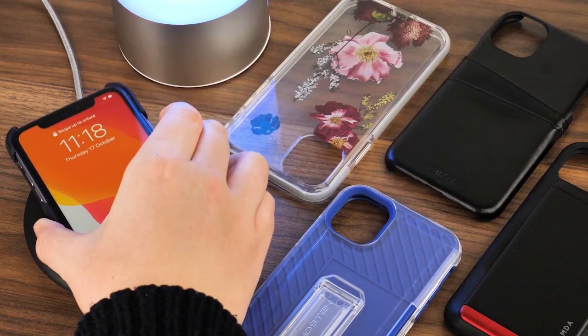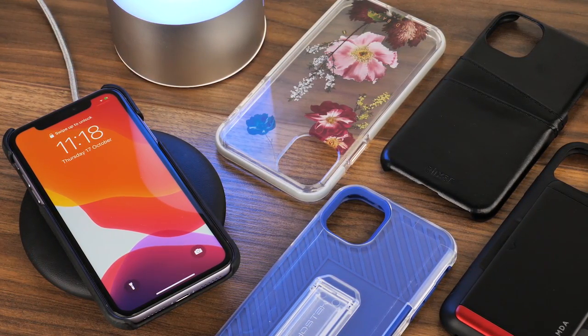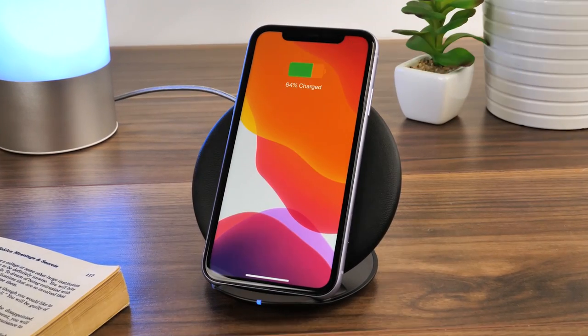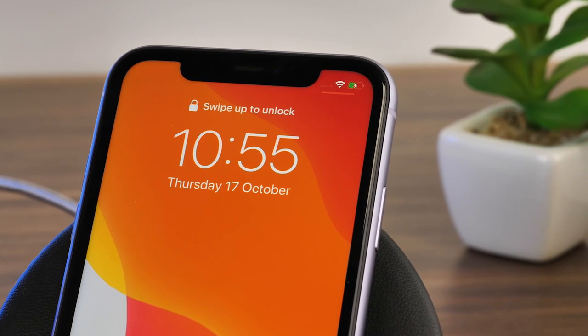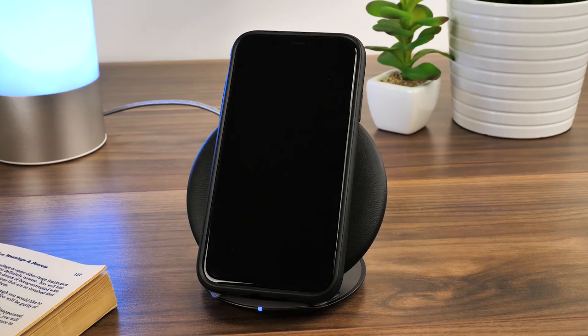Hello and welcome to today's video where we will be testing a range of cases on the iPhone 11 to find out which cases are compatible with wireless charging. We'll be going through a range of different case types and brands, from ultra-thin cases, to tough protective cases, to wallet cases. So even if you have a different brand case of a similar build, it will help determine its compatibility.